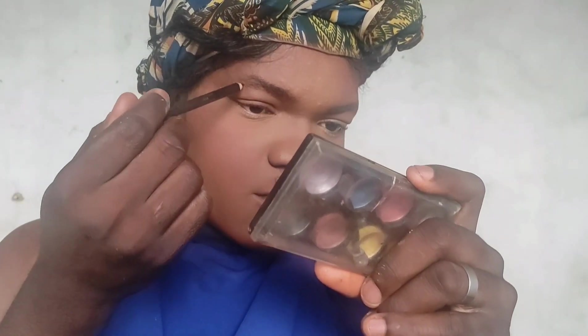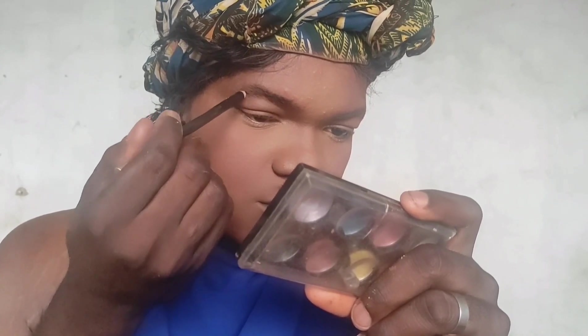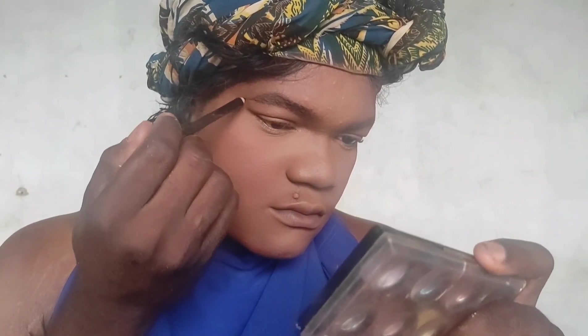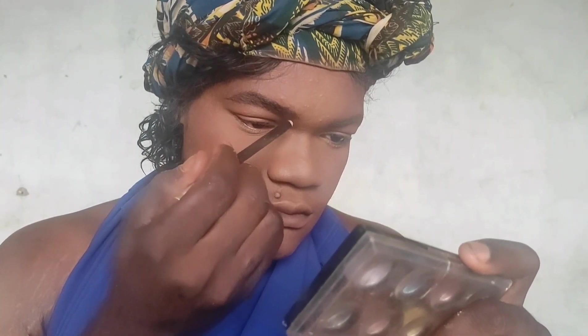After that I'm going to use setting spray from Kiss Beauty. But first let me fill in my eyebrows — I'm using the Davis dark eye pencil to fill them in lightly. Since I'm going for a no-makeup makeup look, I want my brows to look as natural as possible. I'm not doing anything extra.